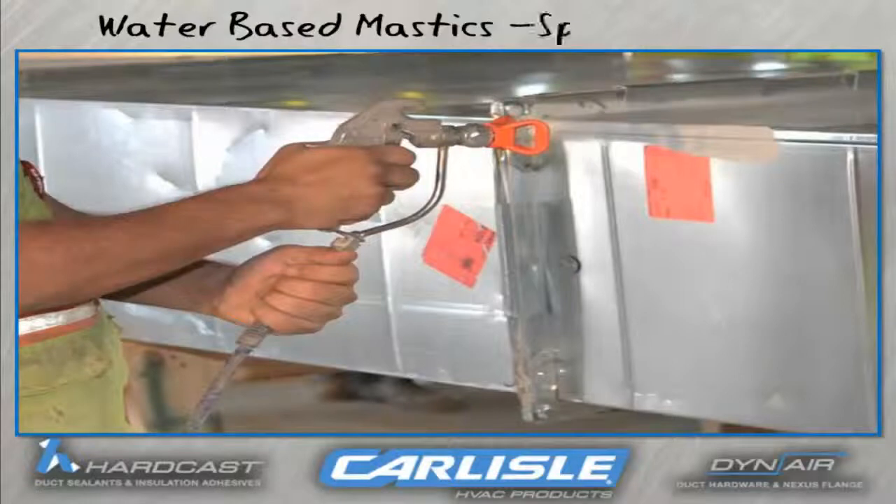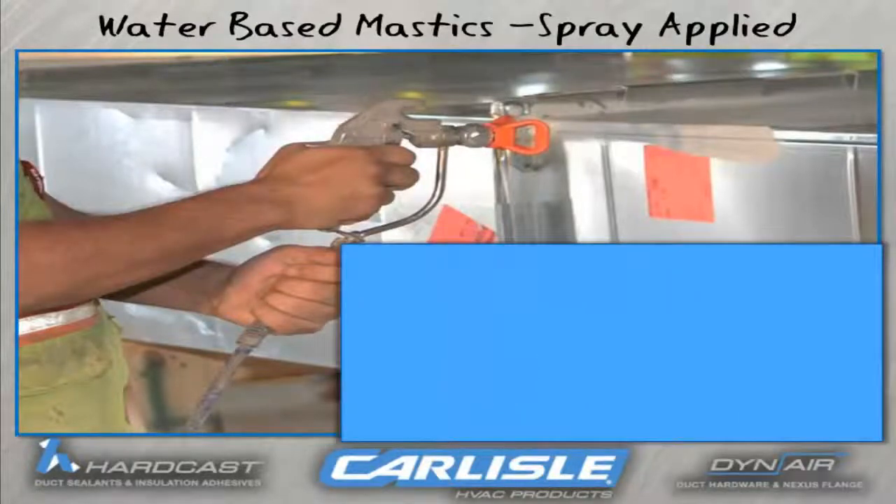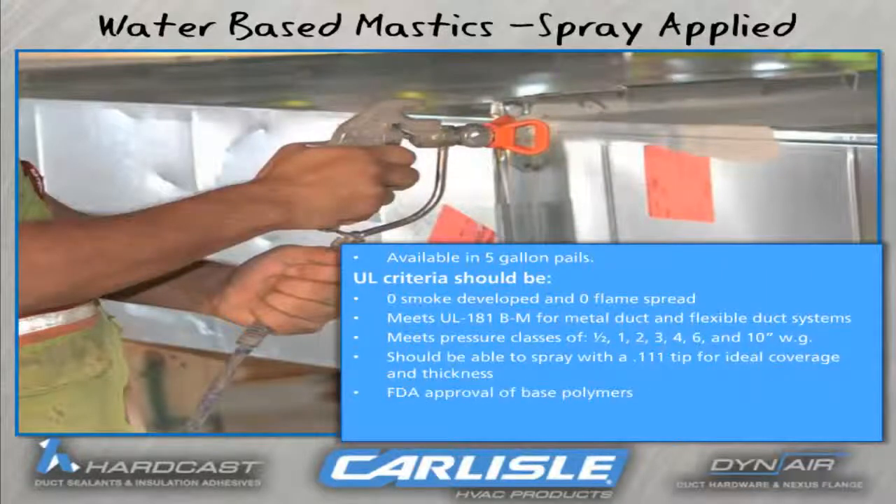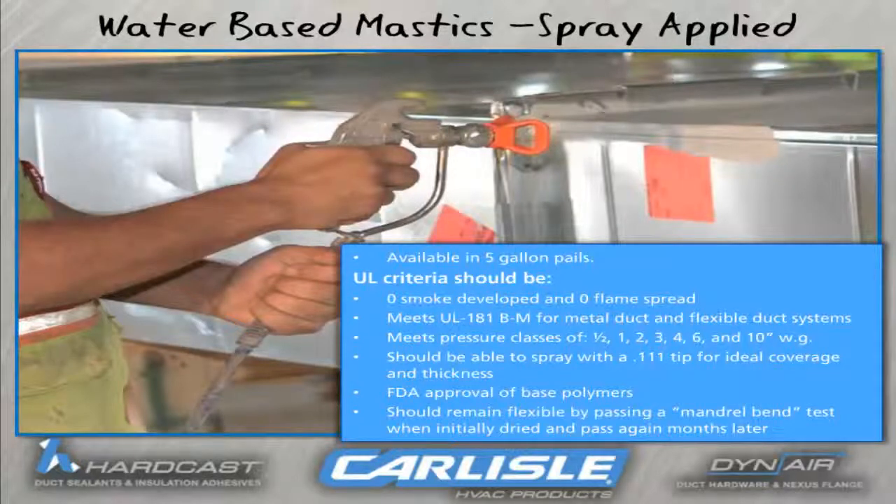For water-based spray-applied mastic, these will have the same attributes as the water-based mastic, but the application method of spray versus brush or caulk is less than half the time. The quality is also much improved because you are putting a concentrated spray of the sealant at 1500 PSI right into the sheet metal duct joint, seam, or duct wall penetration.